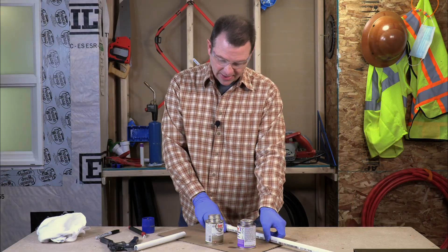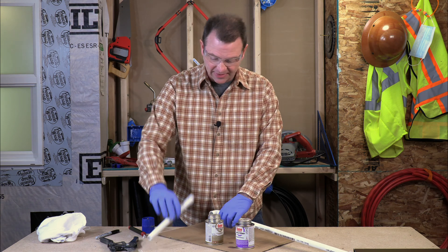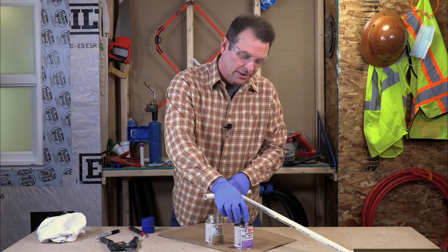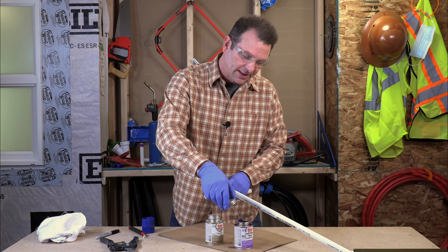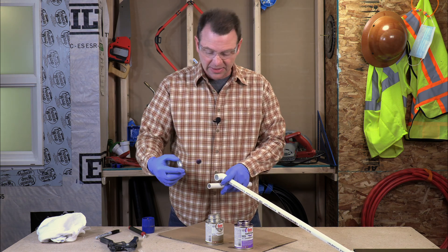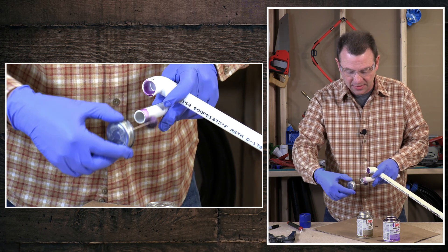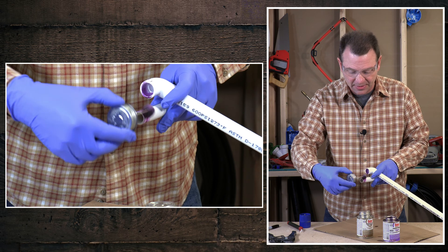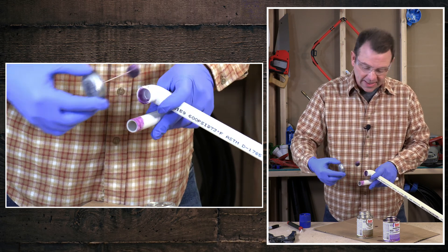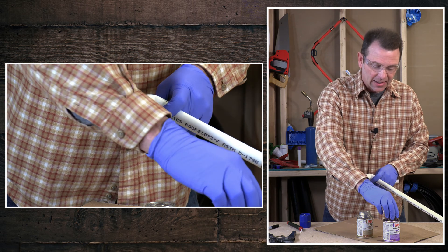At this point, it's time to prime this connection. There is a specific sequence of things we need to do, and we're going to repeat this process every time. It's good to have both fittings in one hand — that frees the other hand up to apply the primer and the glue. You don't need a ton of primer and this stuff's really thin, so make sure it's not just running off. I'll start in the fitting and coat it solidly all the way around, then coat the end of the pipe — make sure you coat enough of the pipe to make full contact in there, about three quarters of an inch for a PVC fitting. Once I've done the inside of the fitting and then the outside of the pipe, I'll do the inside of the fitting one more time. Now I'm ready to glue it.